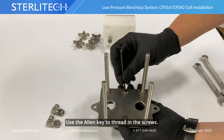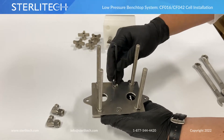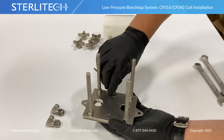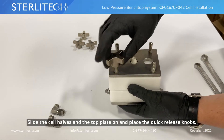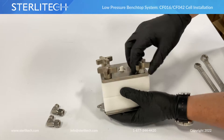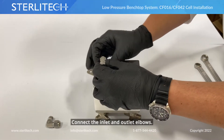I'm going to thread those through to attach them together. This is where your Allen key comes in. I'm going to slide our cells and our top plate back on and place the nuts.